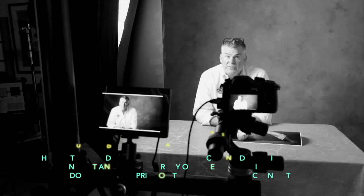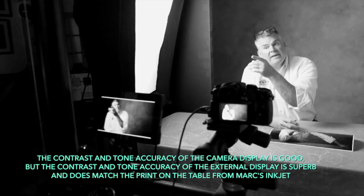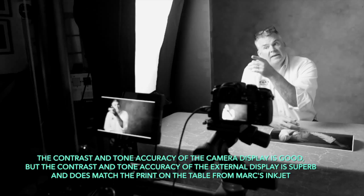You'll see the Lumix GH3 there is plugged in with an HDMI cable that goes over to the SmallHD brand — that's an AC7 LED monitor. Now you'll also see the difference between the two screens. The screen on the GH3 is really nice and you'll see there's an image of me up there that looks okay.